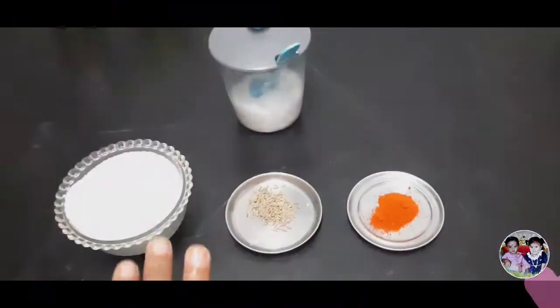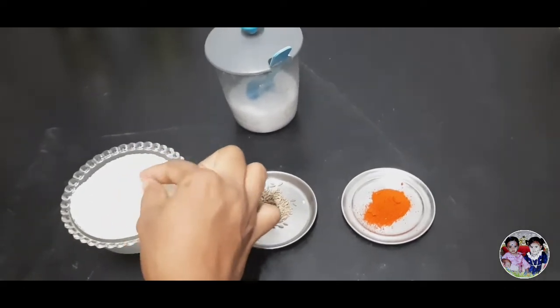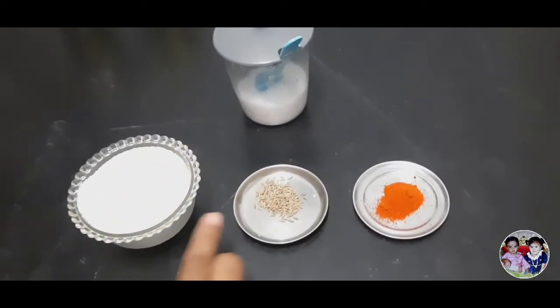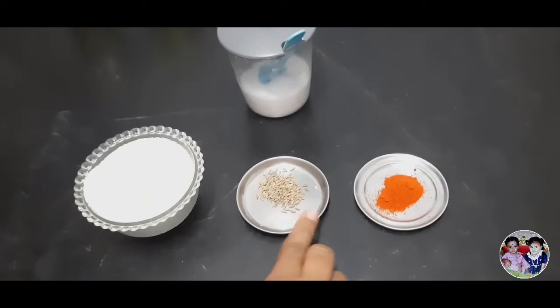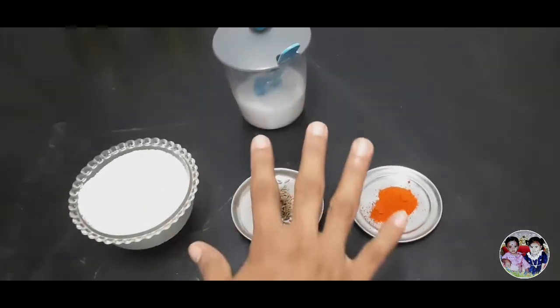What are the ingredients for this recipe? Put the chips in the bowl. At first, we add 1 spoon of it, then add 1 spoon of it, then add 1 spoon of the grapefruit. This recipe will use 4 spoons.